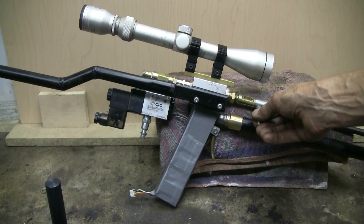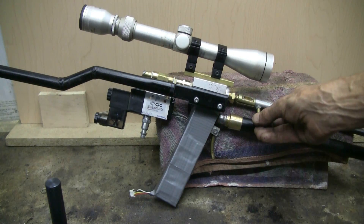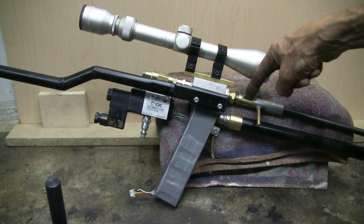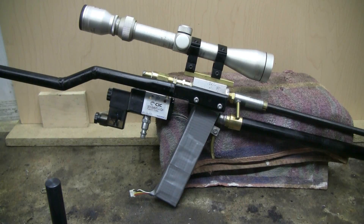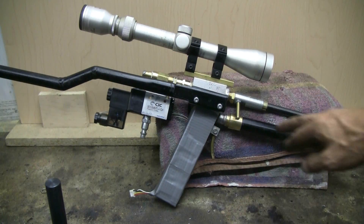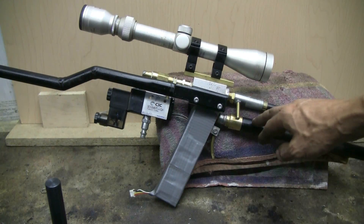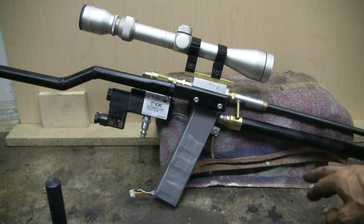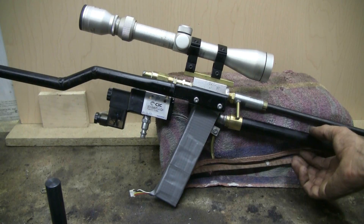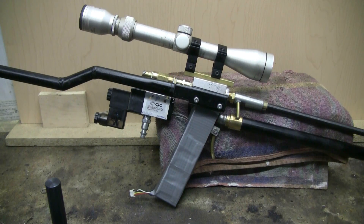It's bolt action here. The bolt is opened and an air rifle pellet can be placed in, then the bolt closed for firing. The air chamber is made from copper pipe and fittings — 5/8 of an inch diameter copper pipe, about 18 inches long.